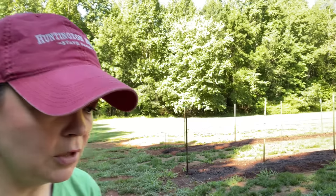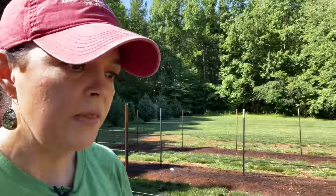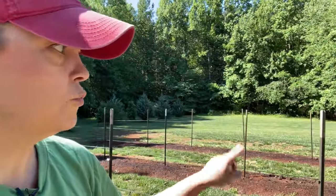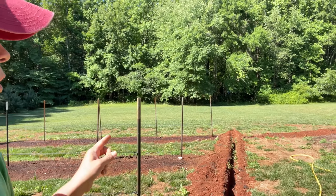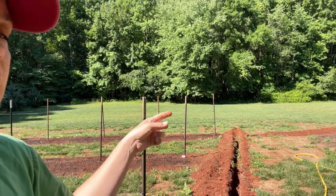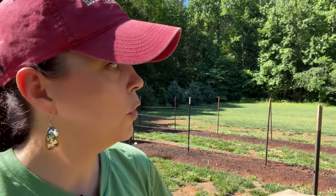Jerry is waiting on a couple of irrigation parts, and then he's going to run some drip tube. He went ahead and trenched it before we put the posts in the ground and planted the dahlias. You can see the trenches - it connects back over to the beds around the patio, which are on their own separate zones. This garden will be on its own zone so we can control it. We'll run drip tube to it on a regular watering schedule.